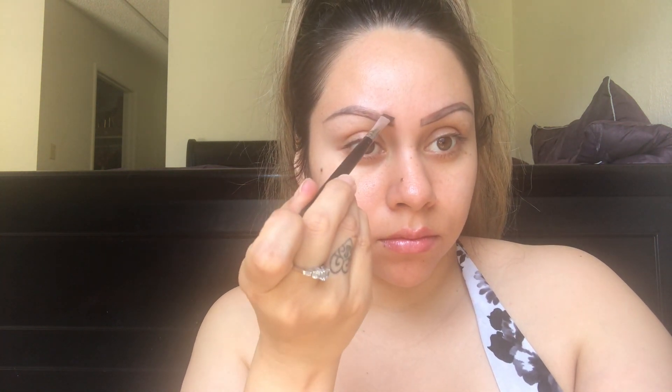I like to do a little double check on where the tail should end, and a quick one on where it should start, and my little arch — which should hit the corner of my pupil. Everything looks good so far. Now I'm just going to go ahead and, without picking up more product, keep outlining the top of the brows, trying to make them as symmetrical as possible.